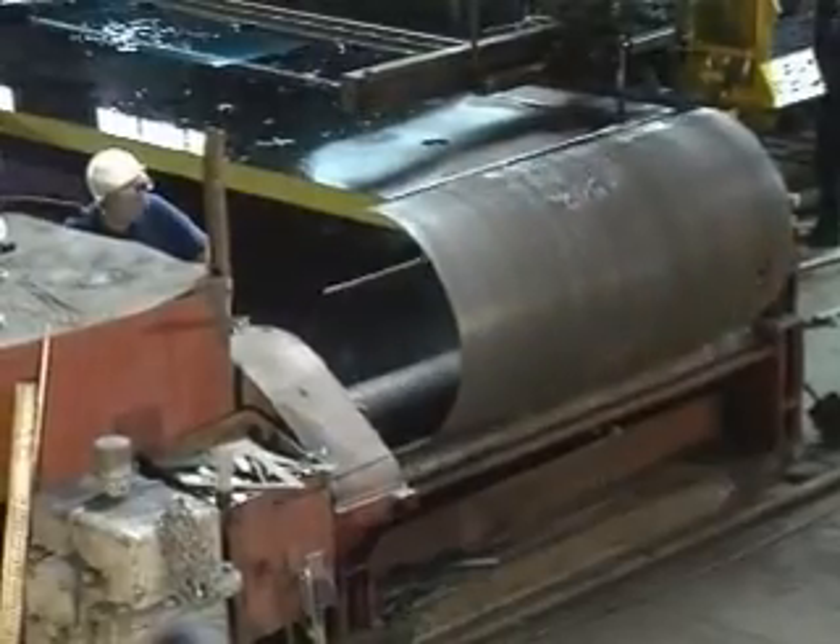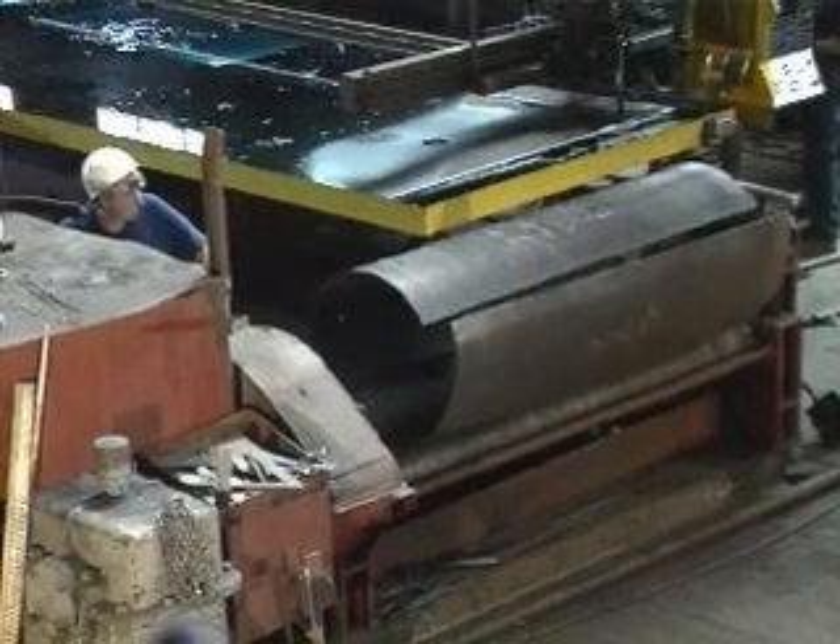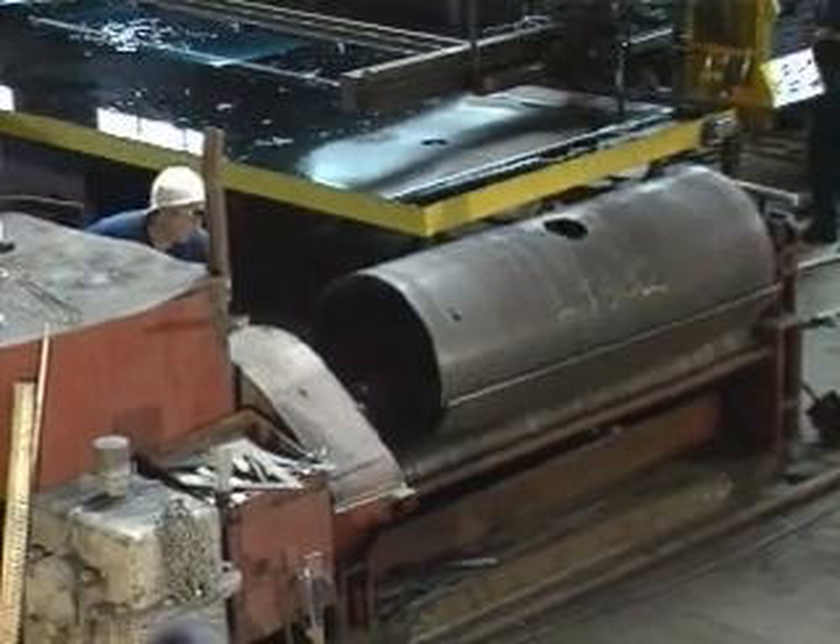After all of the holes have been burned and the plate cut to the exact size, the plate is rolled into a cylinder. The unit is then tack welded together for dimensional stability and then sent to the next manufacturing station for further assembly.